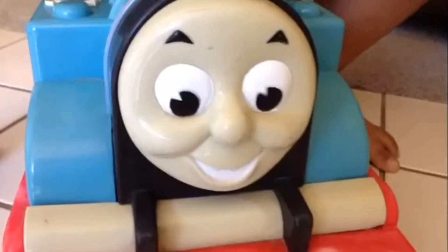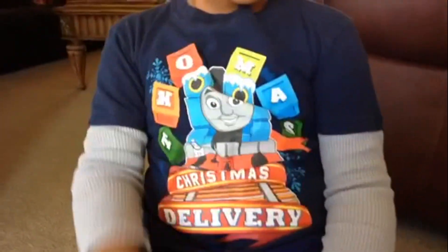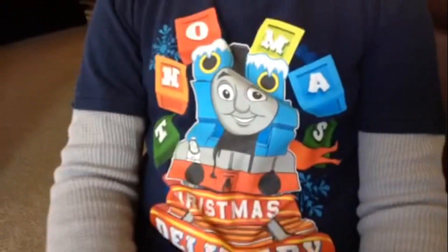You can see the happy face of Thomas Walker here. Here you can see a Thomas fan wearing a Thomas t-shirt. It's cool, huh?